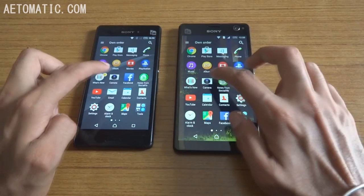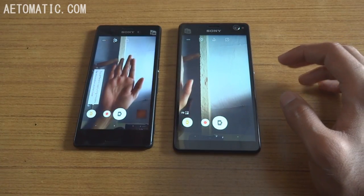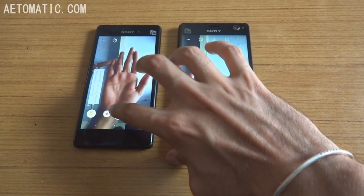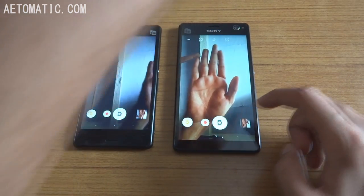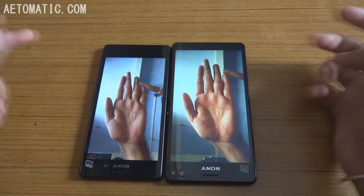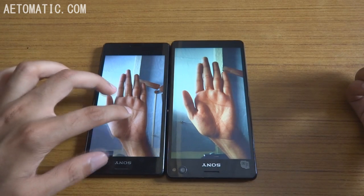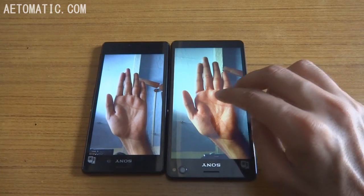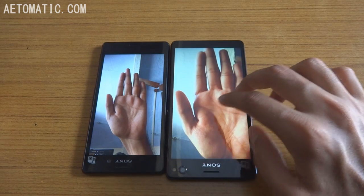Now let's check the camera of both these phones. Let's take a selfie of my palm. This is without any effects or selfie features. As you can see, there is a clear difference between both phones' front cameras — this one took a much more natural image, but Sony Xperia C4's camera picked up more light.